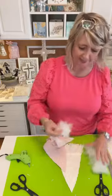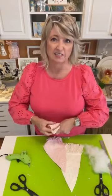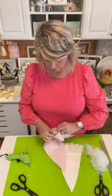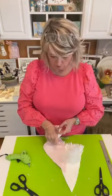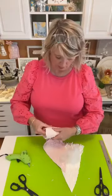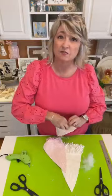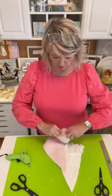I like to tear the fiberfill apart a little bit before I put it in. Yes, we will do a ton of pink crafts using this chenille for Valentine's Day! As always, you can fill this as full or as little as you'd like, according to your preferences.